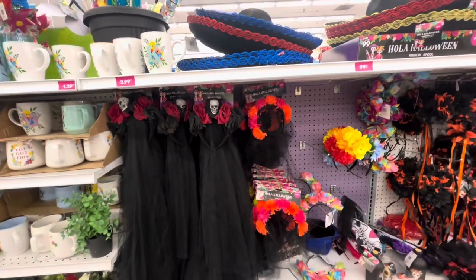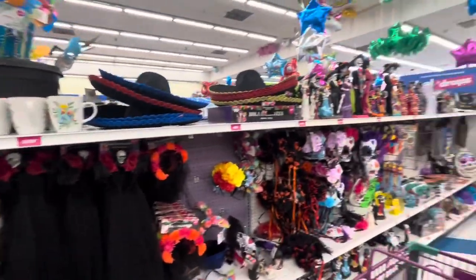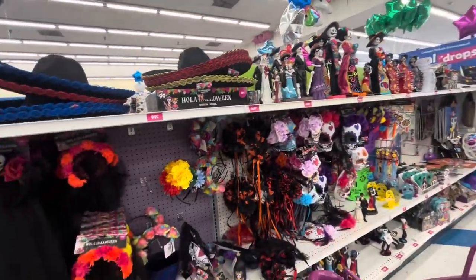Hi friends, welcome back to my channel. I am at the 99 today. I thought they were going to have all their Halloween out but they don't — they only have this Dia de los Muertos section here. I do want to show you what they have because you can use this for Halloween as well.